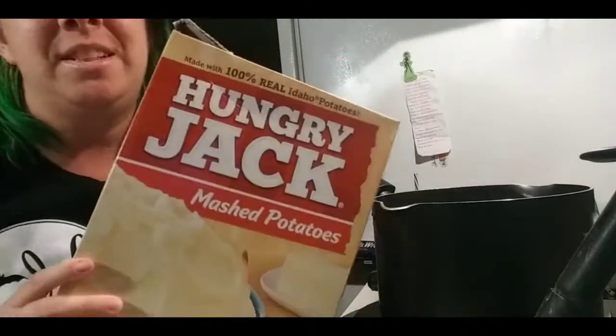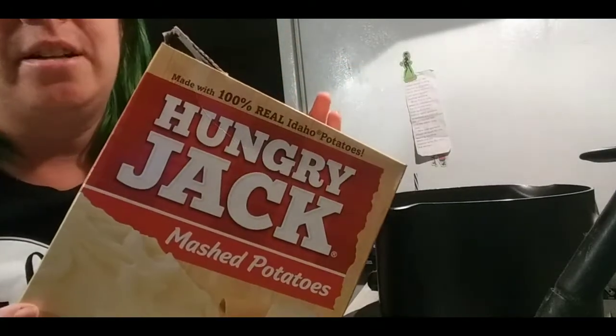Hey everyone, welcome to my channel. Today I'm going to try to make Jade the Libra's skull loaf dish. I'm going to attempt to make this for the first time and see how it comes out — never done this before. Let's get to cooking. I'm going to use some instant mashed potatoes.